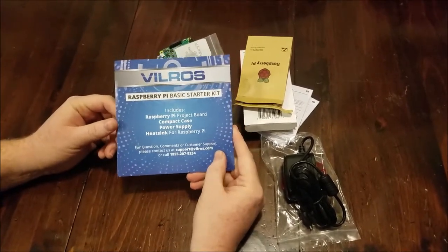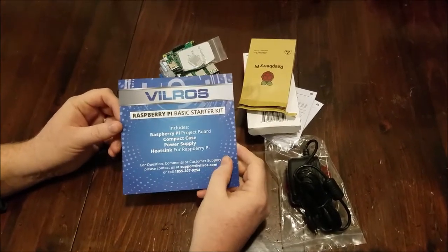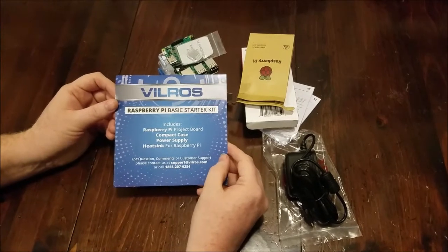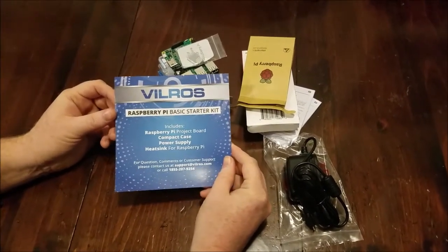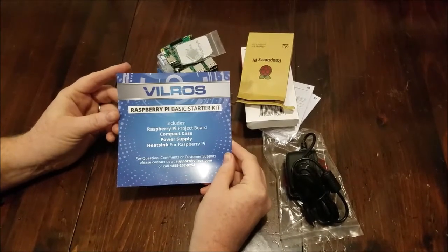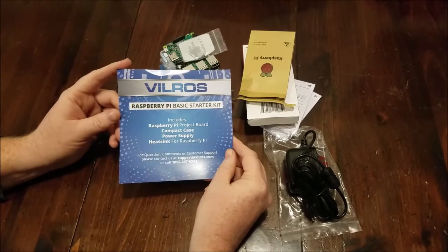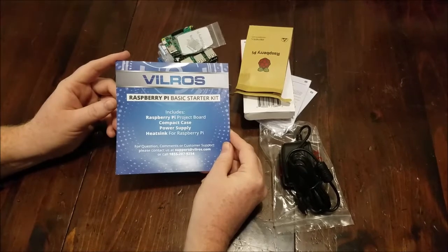In upcoming videos I will highlight the setup and configuration of the Raspberry Pi. I'm going to be using this for RetroPi — using it as a game console. I will show how to set that up, load the OS on the Raspberry Pi, as well as copying ROMs, getting controllers configured and set up.